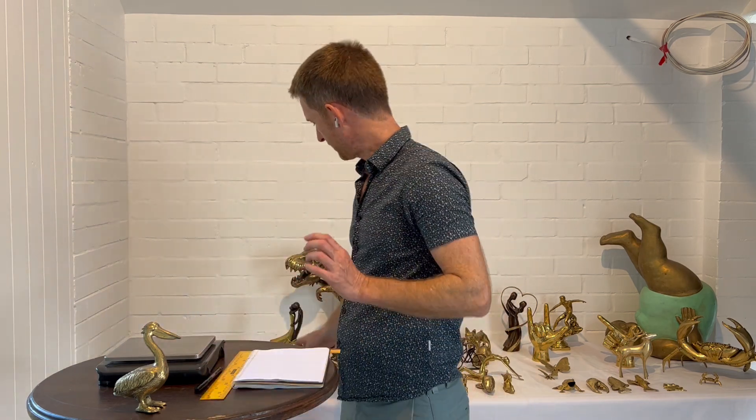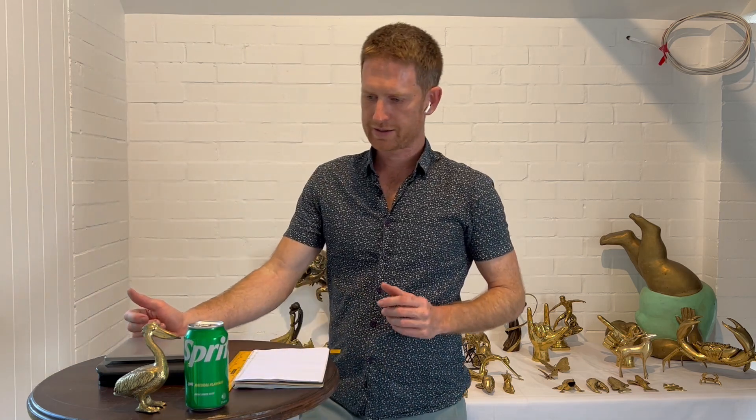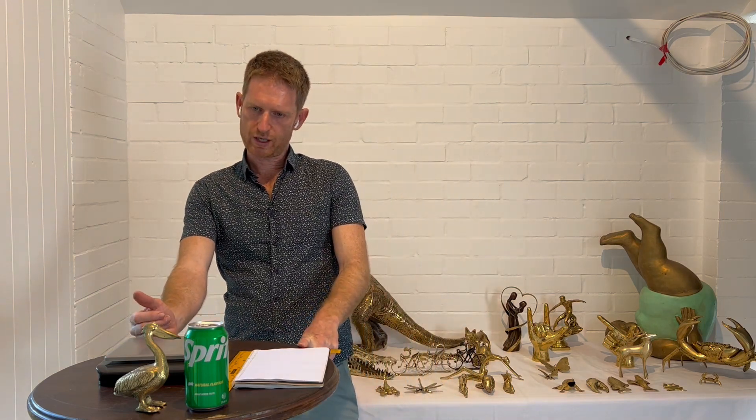I've got a can of Sprite here because my son loves Sprite and we've always got one lying around, so that gives you a bit of an idea of size. It's about the same size as a can of Sprite, at least height-wise.